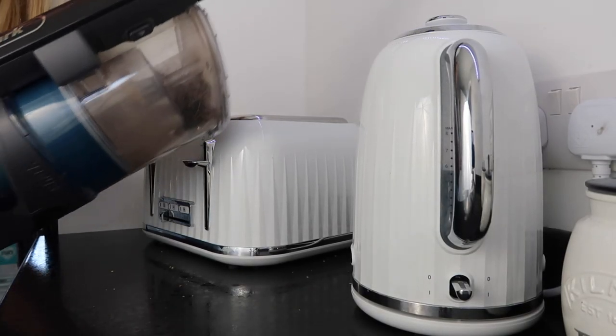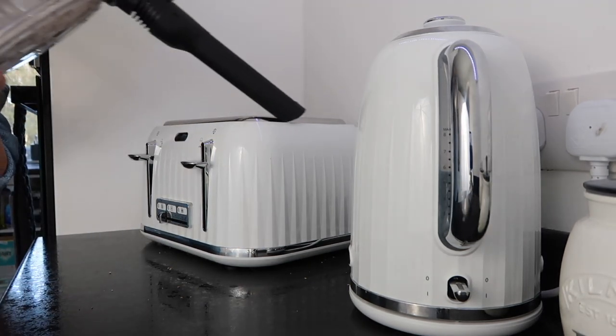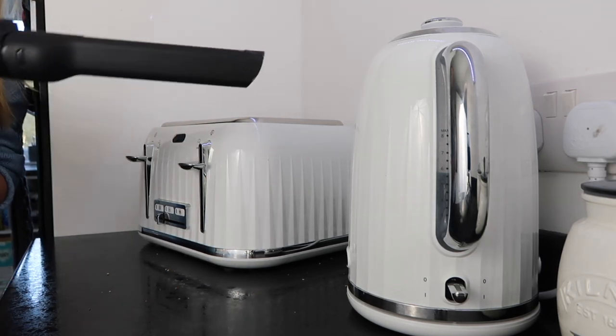To clean it I just use my handheld Shark hoover. It's super easy — you just go around the sides with the thin nozzle and it picks up all the dirt really fast.